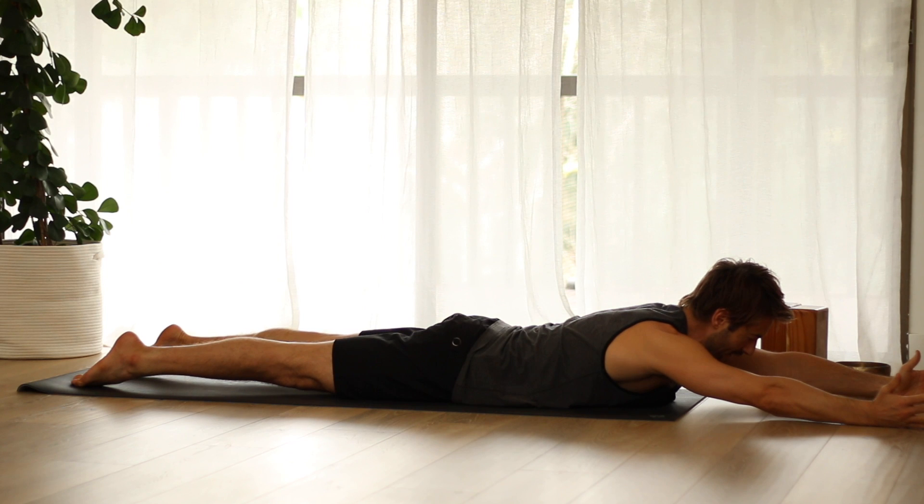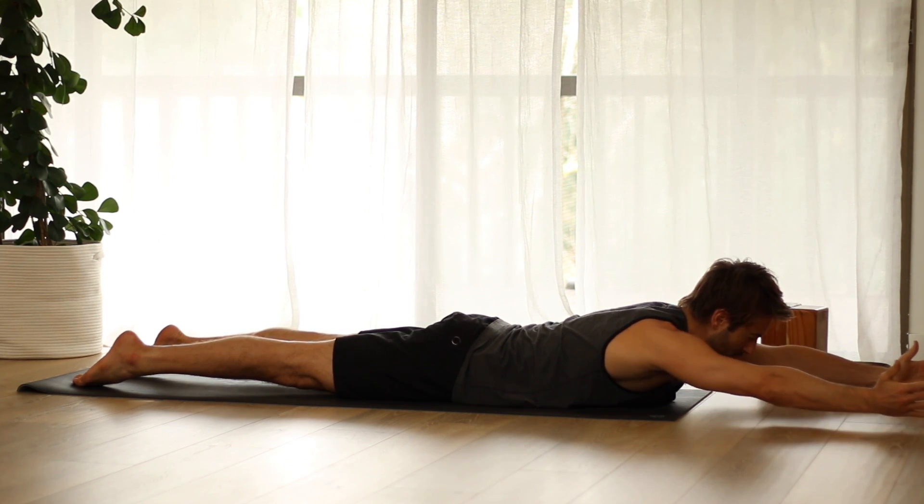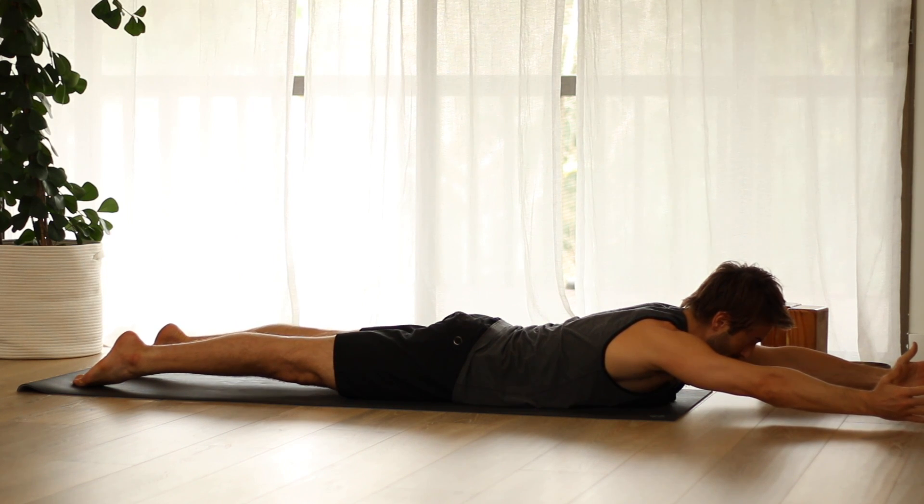See if you can do it on the other side. If it's going well and you're able to do it, lift both hands up. If not, just push the hands down, firm your arm muscles, and work on spreading those muscles.